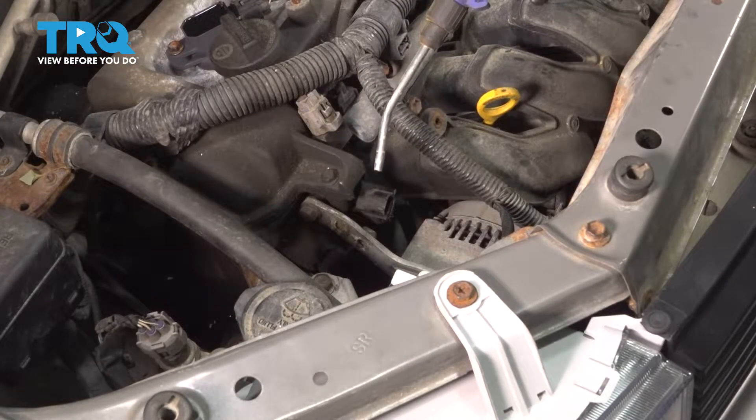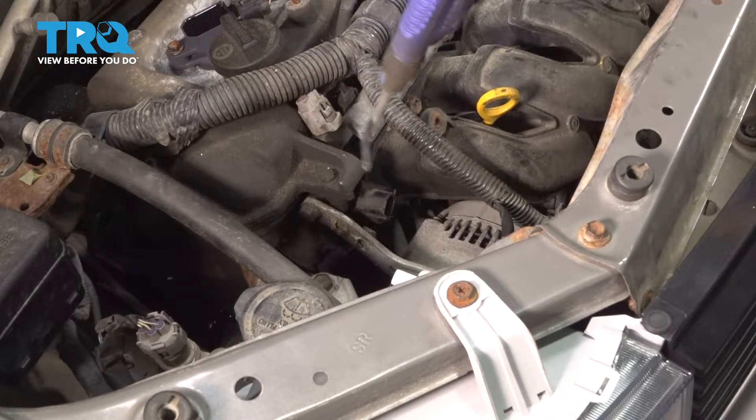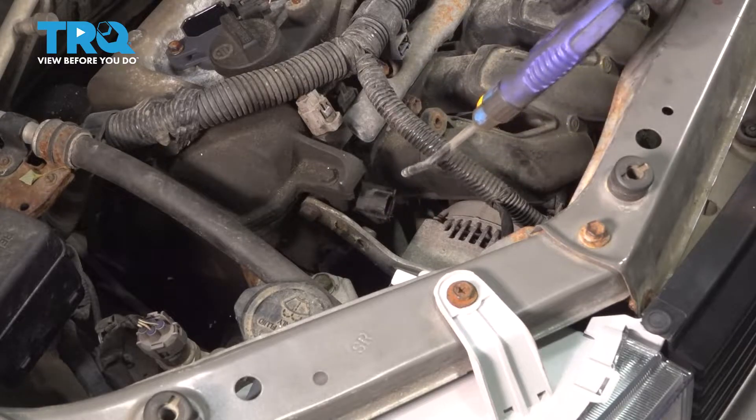The next thing it's a good idea to do is use some compressed air to make sure there's no dirt or debris in this area. We don't want anything getting into the engine.